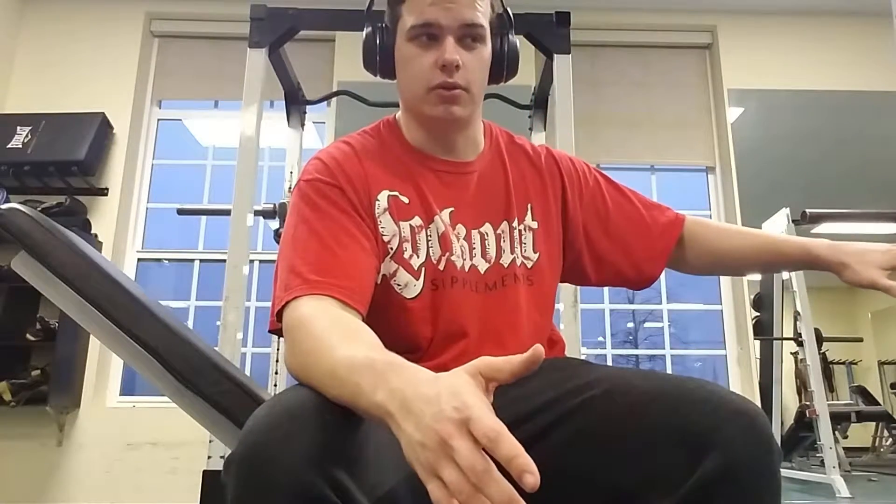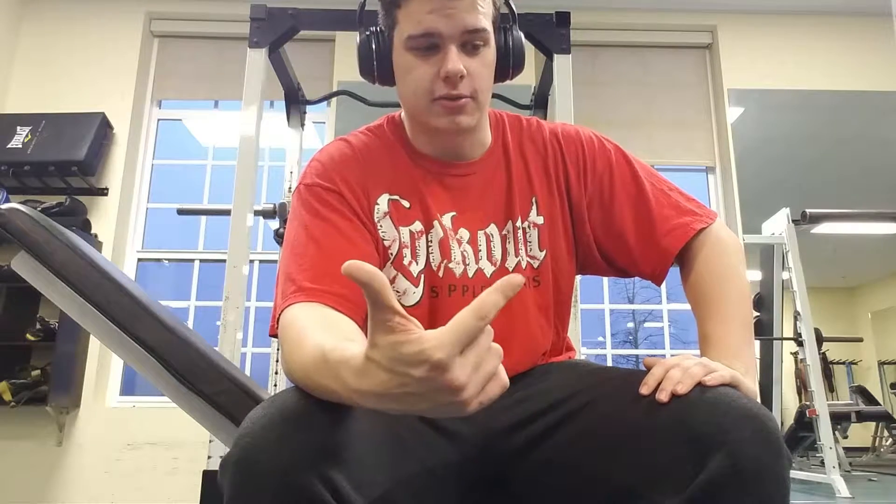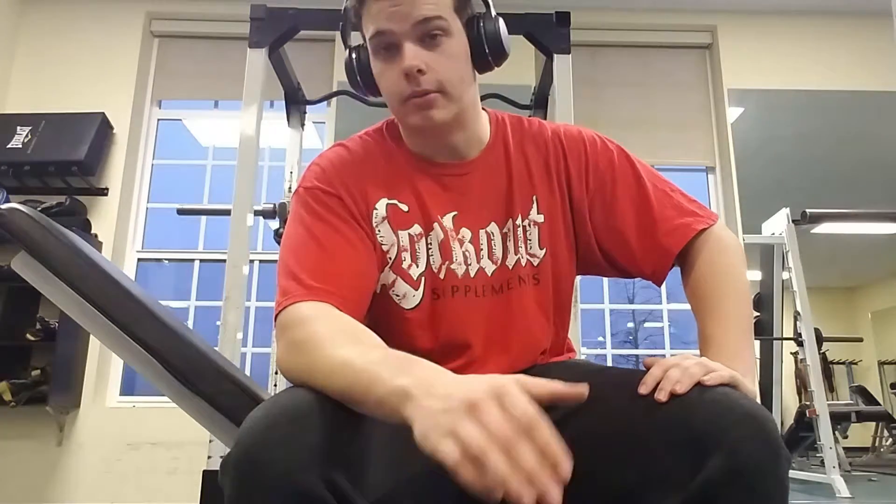I've been in the gym since I was 13 years old. I'm now 18 years old, 240 pounds, with a 365 squat, a 435 deadlift, and a 295 bench. So again, if you're way stronger than me, fine — this video isn't for you.